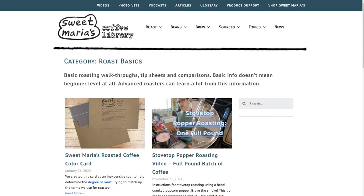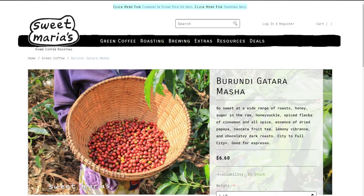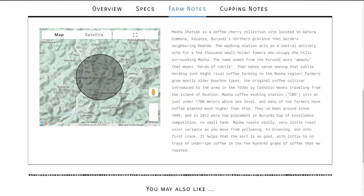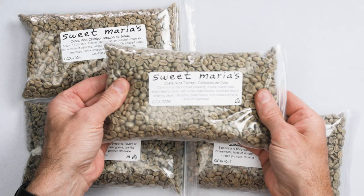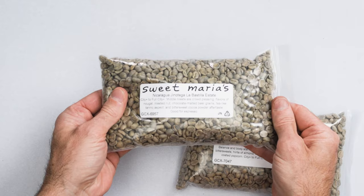Sweet Maria's has been in the green coffee business for more than 25 years and has been publishing educational content for all of that time. Their online coffee library and YouTube channel are a treasure trove for budding roasters learning the ropes. Their green coffee listings include a wealth of information about the coffee on offer, its producer and the region it comes from, cupping scores, roasting recommendations, and an array of descriptors that make it easy for you to select coffees that align with your preferred brew method and taste preferences.